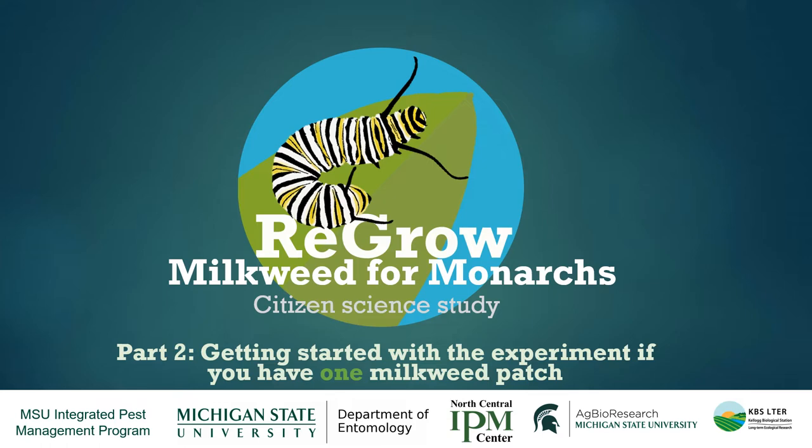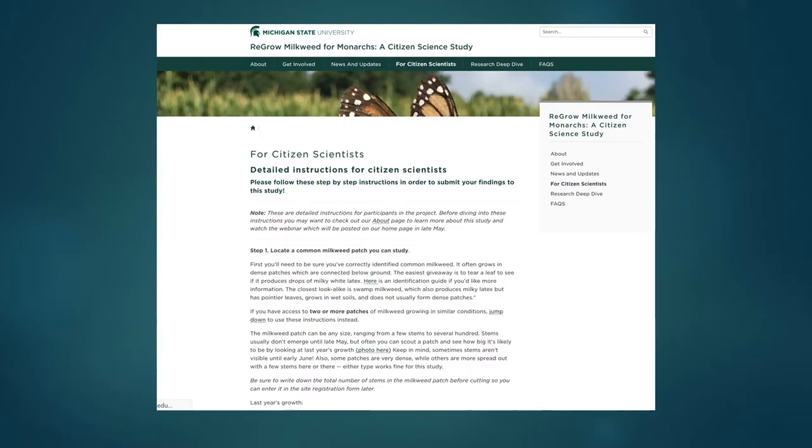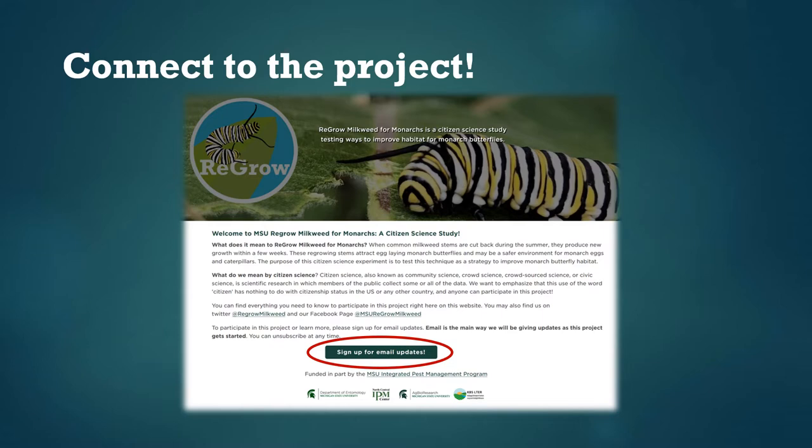Hi everyone. This is the Regrow Milkweed for Monarchs Part 2, designed to give you specific information for participating in this study as a citizen scientist. This presentation is specific to folks who have one milkweed patch available to them. If you have more than one patch, there's another version of this webinar with different instructions tailored to you, so you'll want to use that link instead. The information presented here is also in written form under the Four Citizen Scientists tab on our website, and we'll give a bit more detail with pictures and illustrations.